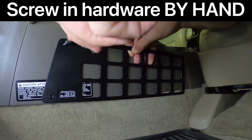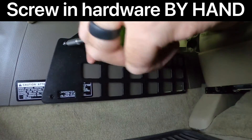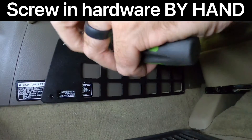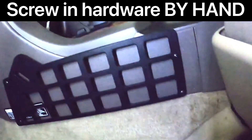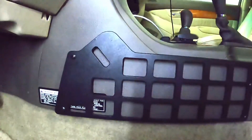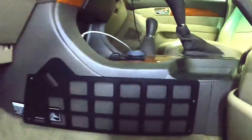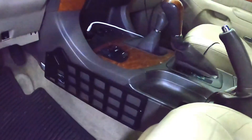Screw each bit of hardware in by hand and do not use a power drill. The last thing you want to do is strip the plastic on the center console. Only screw the hardware in until you feel a bit of resistance in the screwdriver — these do not require a lot of torque, so be careful not to strip the center console plastic. You'll know when it's tight enough; do not over-tighten beyond that point.